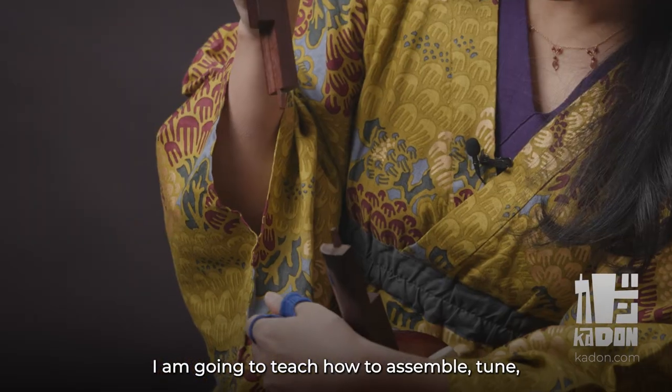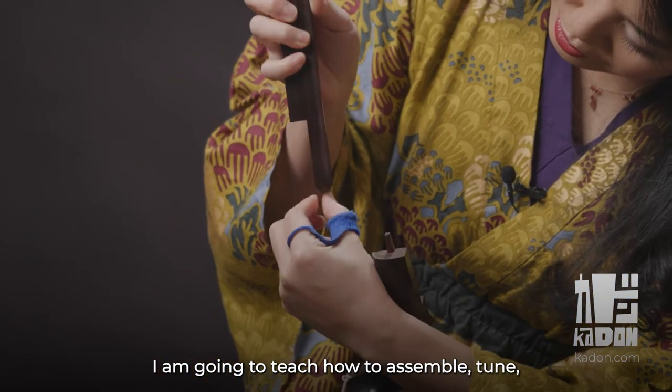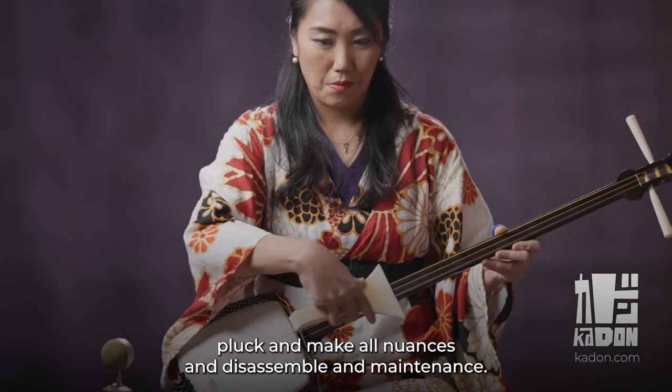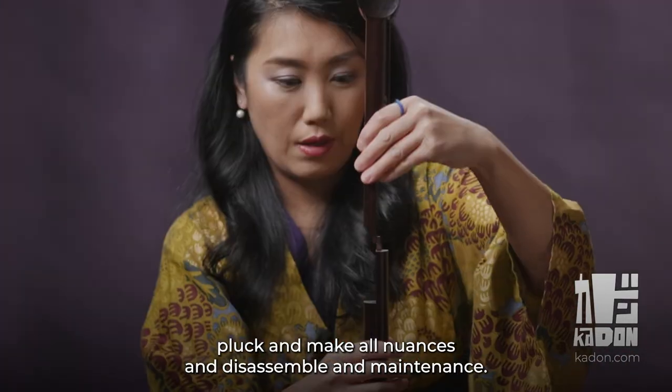I am going to teach how to assemble, tune, pluck, and make all nuances, and disassemble and maintenance.